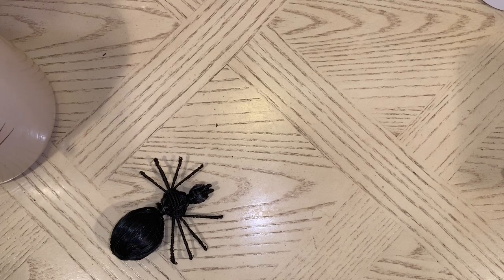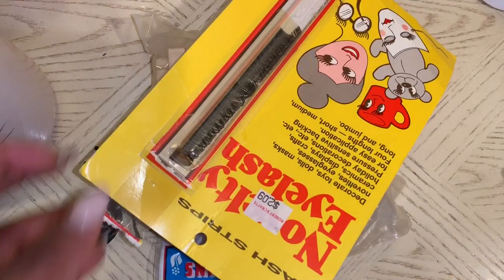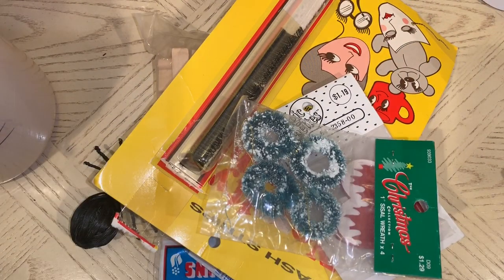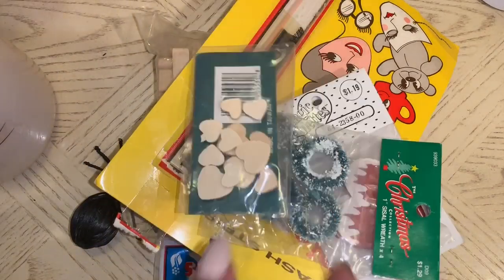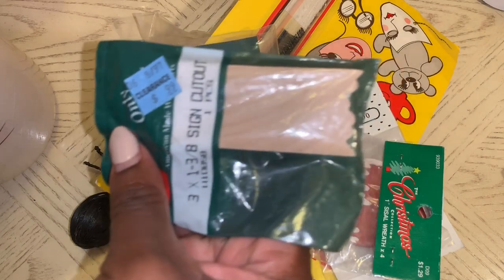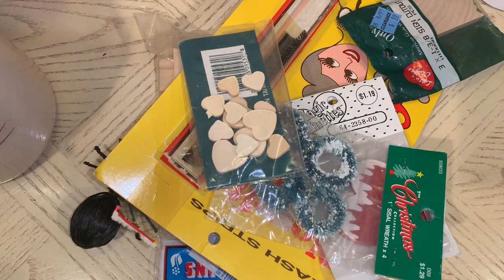Here are the clothespins I got. I also got these lashes — I don't know what I'm going to do with them, but I got those. More hearts and wreaths, and some of these little door post signs — they look like wood signs. Those would be cool enough for some type of winter project.